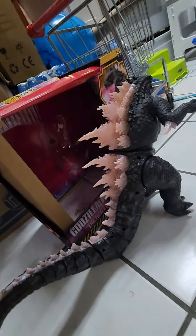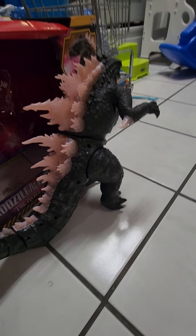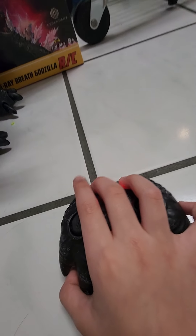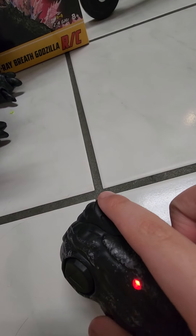Here he is, and here's the box he came in. I think you guys have to see this very fast. I'm just going to click this to make him do the atomic breath.